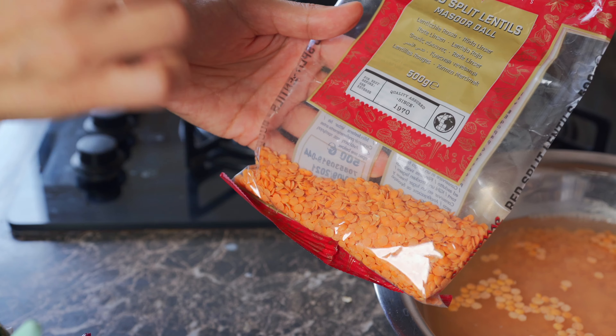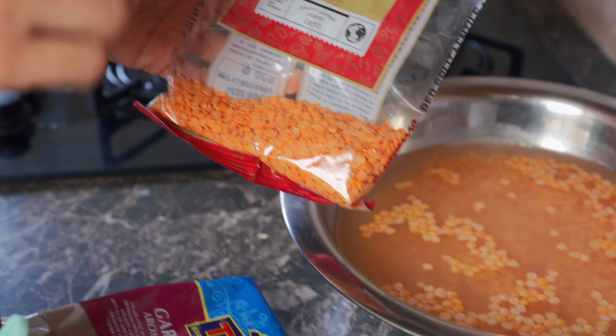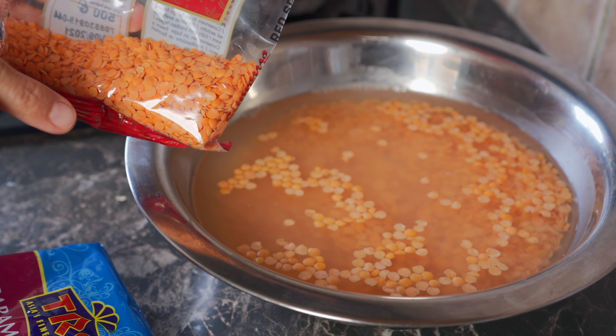First, get some red split lentils — also known as masoor dal — and soak them in water. One cup of lentils in water for about an hour. Before we get started with the lentils, we're going to grate some vegetables. Get out your carrots, potatoes, and onions, because you're going to need about a cup grated of each one.